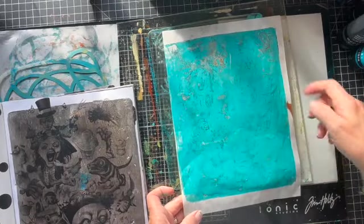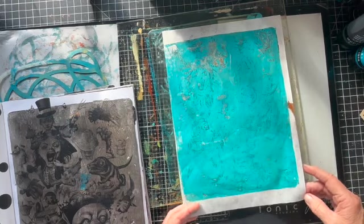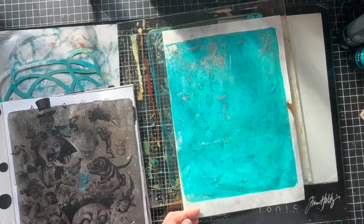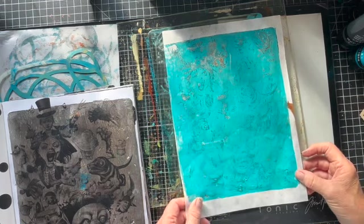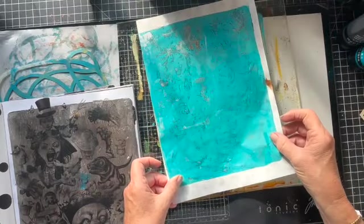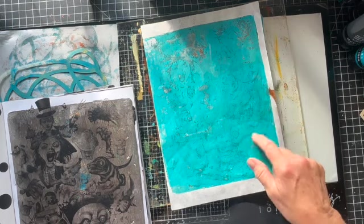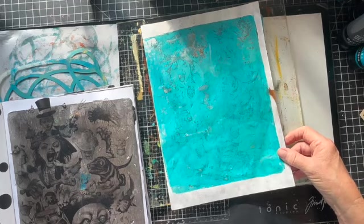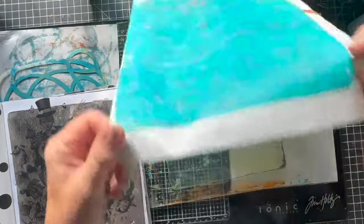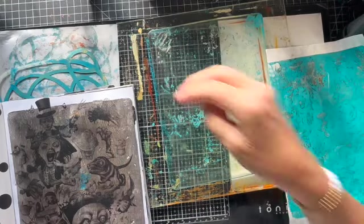Oh my gosh — can you see that face? It looks scary. I do see something. Maybe turquoise was the wrong color to pull it with. But I almost feel like you could go in with a pencil and trace these faces. Starting to work. Does the color matter? Like, should I be putting white down to pull it up with? Okay, experiment one. Time to go and clean this up and move along with the evening.